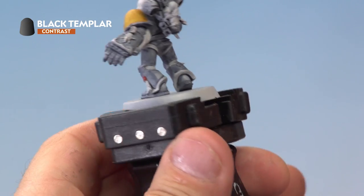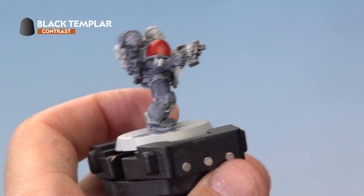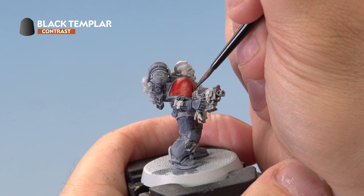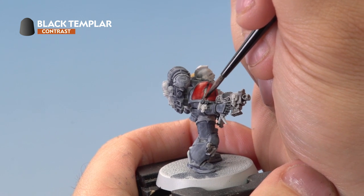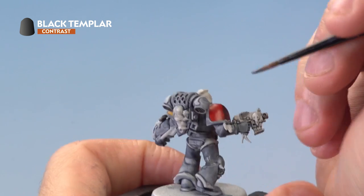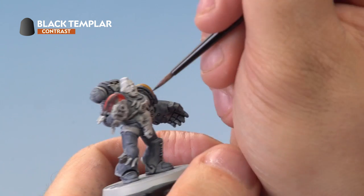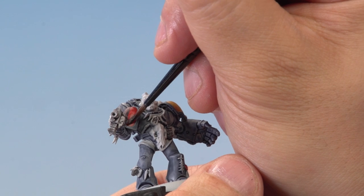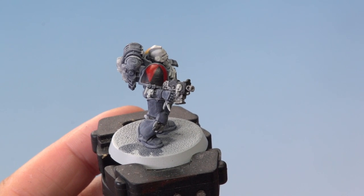With the red applied, it's time to move on to the Black Templar contrast paint. We're going to apply this to the joints in the power armour and the casing on our gun. We're also going to put the pack markings of the Grey Hunter pack on the shoulder pad. To do this, take the centre point at the top of the shoulder pad, draw a line down to the bottom on each side, forming a triangle, then fill that in with the Black Templar contrast paint. We've neatened up that pack marking by reapplying thin lines of Grey Seer and putting Blood Angels Red back over the top of it.